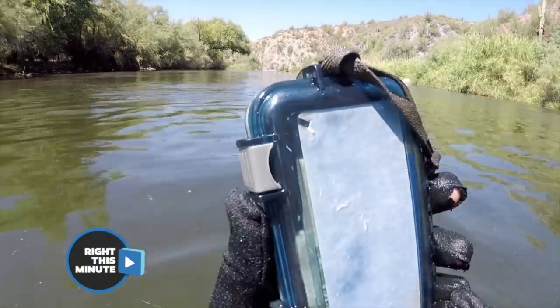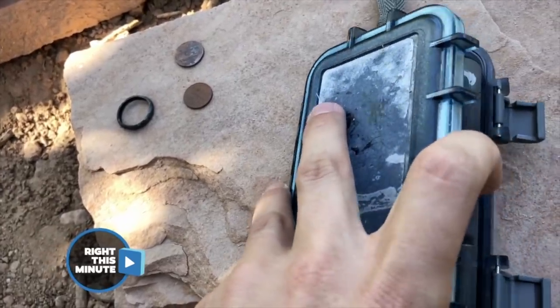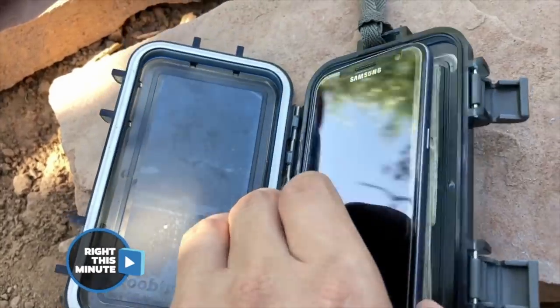He's looking for the things that are sealed to hopefully protect the valuable contents inside. And he finds what he's looking for — bingo, one of those waterproof boxes. Somebody took the time to put their valuables into it, but they didn't secure it well enough. He does open that box, and that's where the investigation begins. What's inside the box? It's a phone — and good news, it's dry.